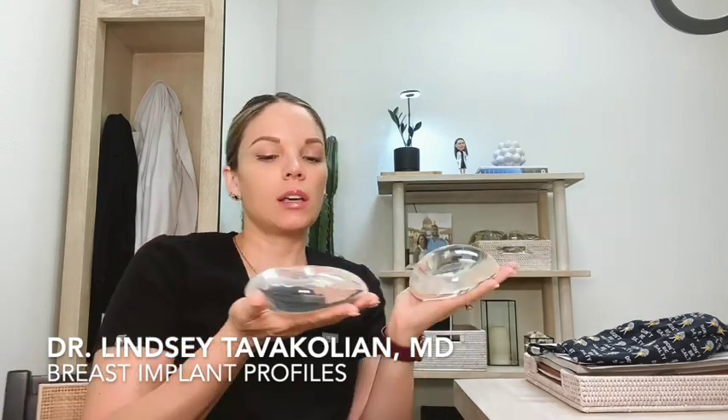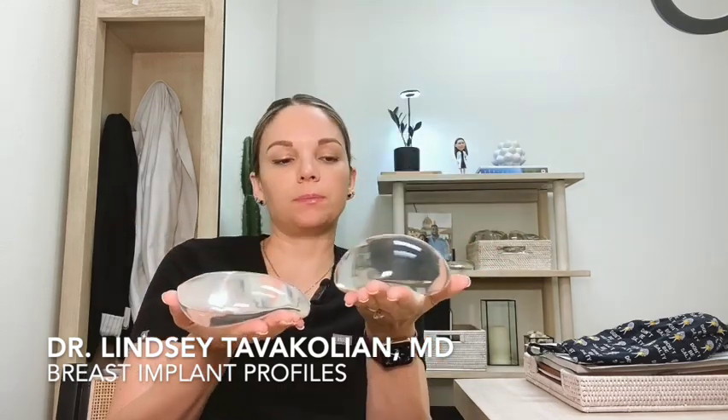I have two implants here. These implants are almost exactly the same size in CCs — this one is 440 and this one is 450. They're made by the same manufacturer, they have the same shell, the same cohesive material on the inside. The only difference is their distribution of it in the shape. This is a higher profile implant and this is a moderate plus — lower than this one. I thought that was interesting to show how different implants can be when they're nearly the same size.